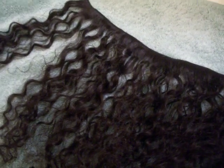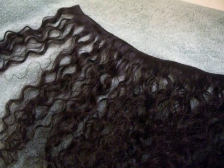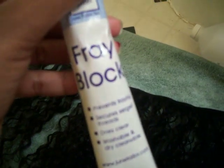Hey guys, it's Jasmine and this is my hair from Haley's Curls 16 inch Miami Relax and I'm just about to sew the webs. I'm sitting on my bathroom floor with a towel down and I'm using Fray Block by June Taylor.